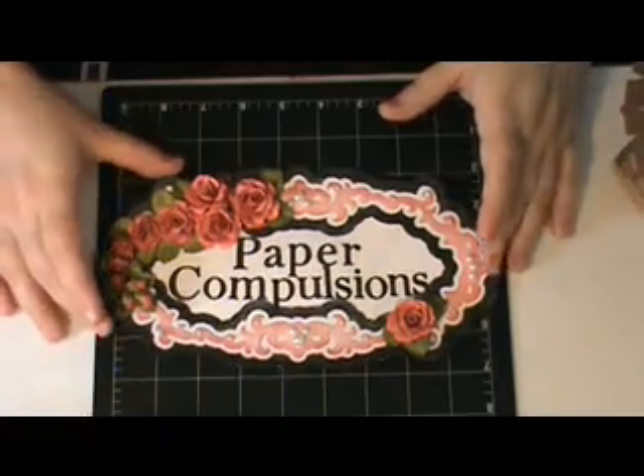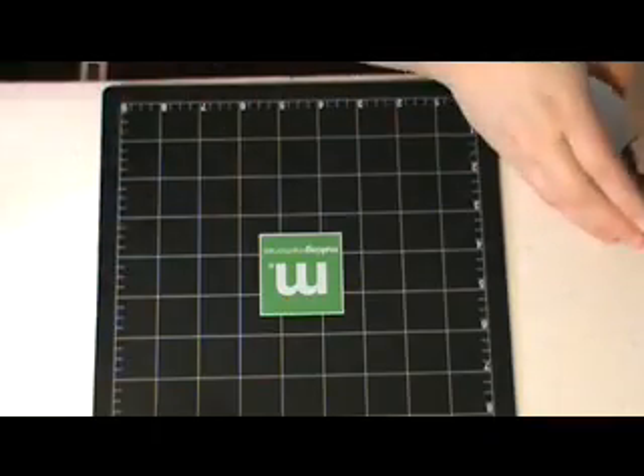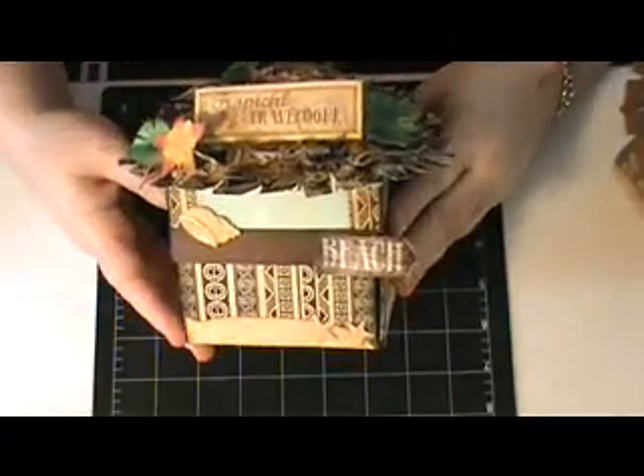Hi, this is Janie with Paper Compulsions. I wanted to show you an explosion box that I made using Graphic 45 papers.